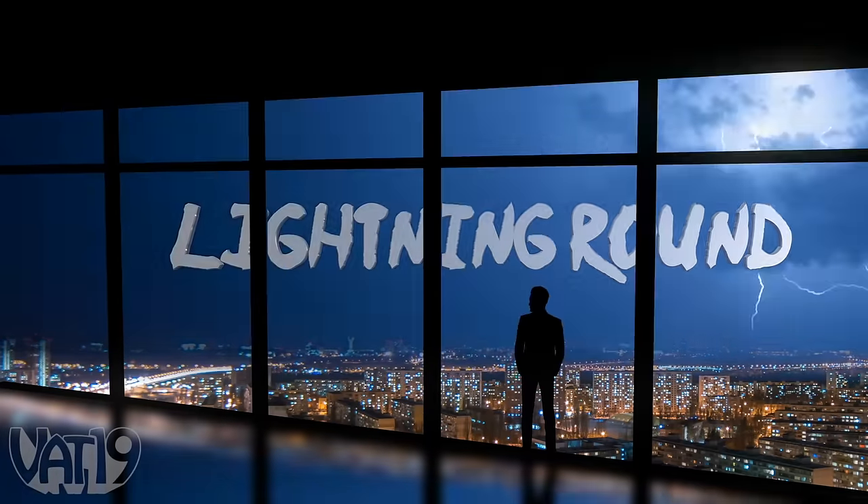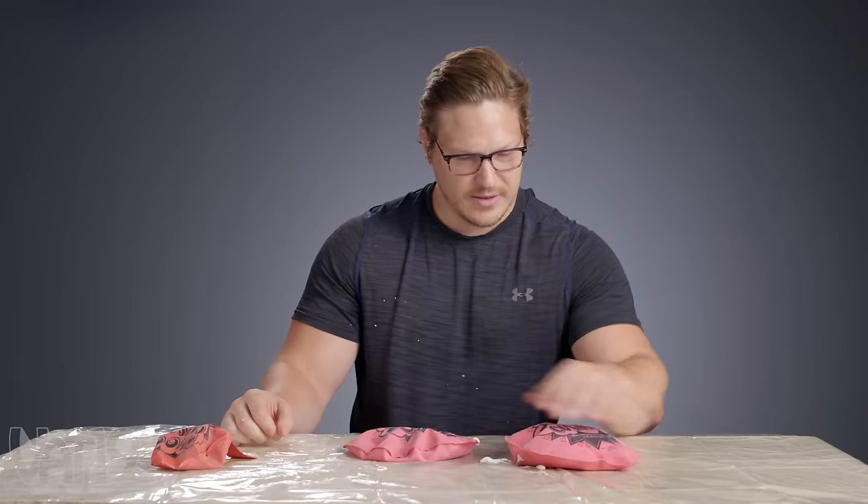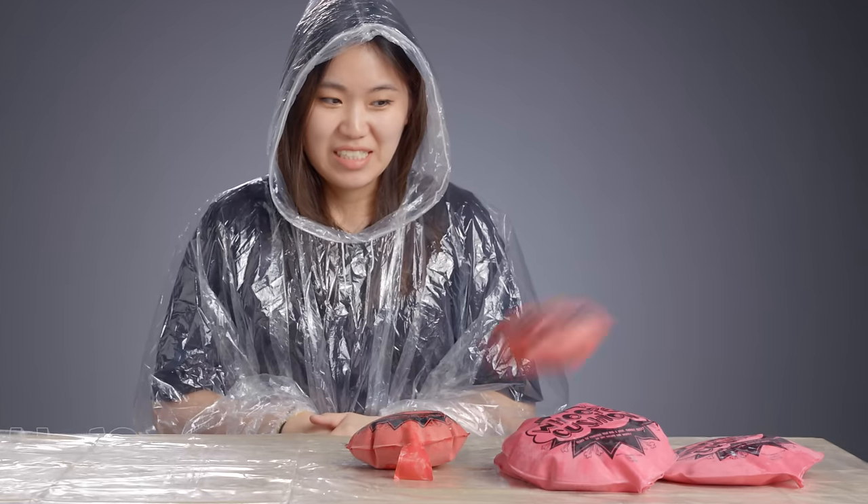Brendan was the only one to bag the fearsome mushroom light, but let's see how our players fare in the lightning round. I was told to put this on, which is never a good sign. What are we breaking in a lightning fashion? Whoopee cushion? They're filled with stuff. You'll have to break five whoopee cushions filled with whipped cream. Let's get a tool.